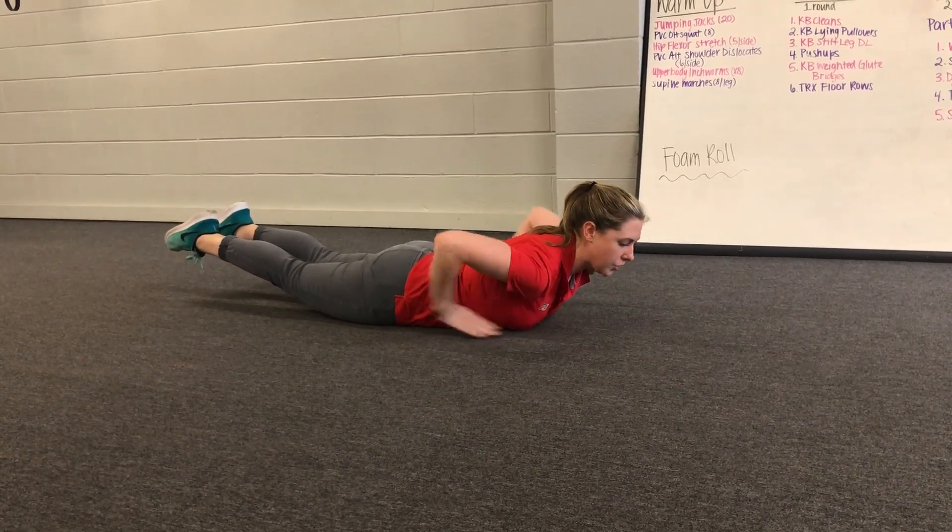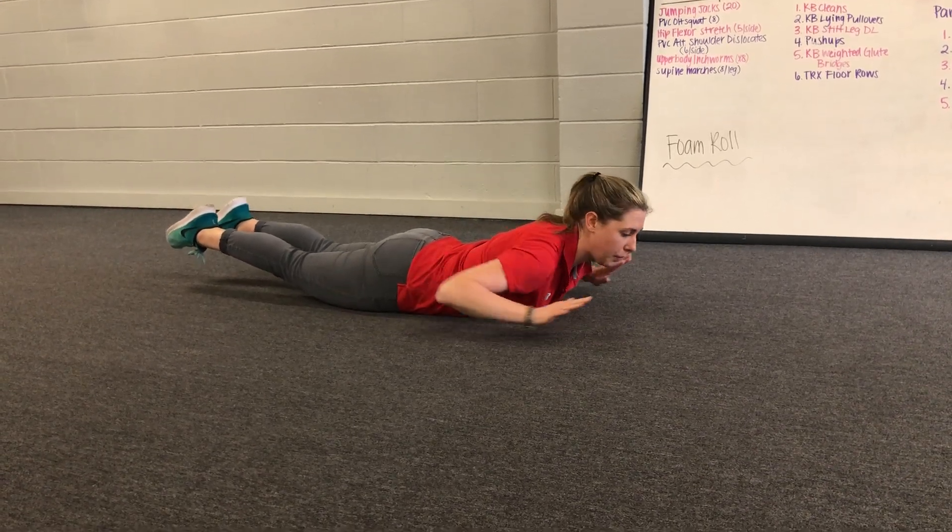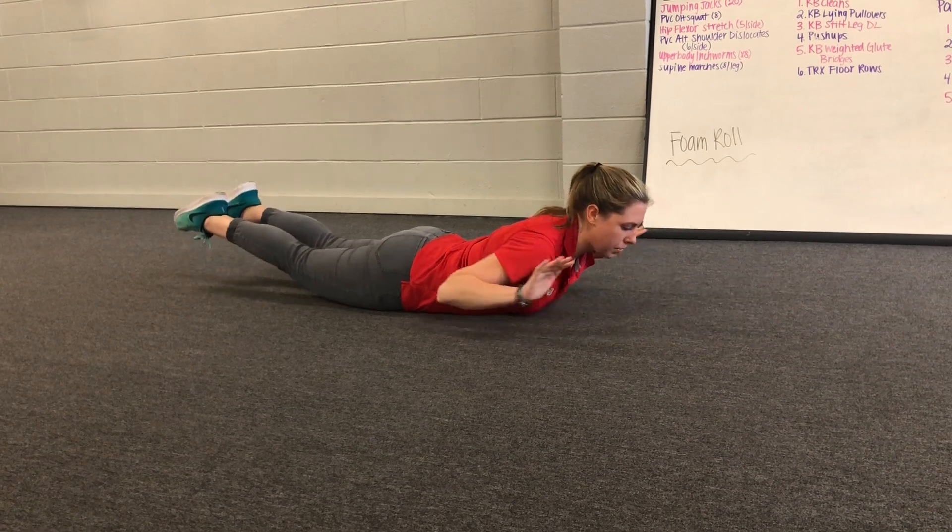When you lift your legs, you're going to try and think about getting your thighs off the ground by squeezing your glutes and your hamstrings, not just bending your lower back. Bring them up and then just repeat.